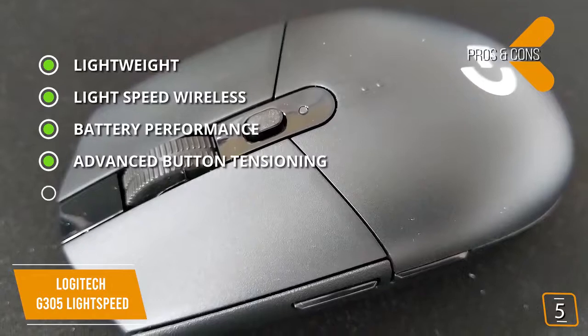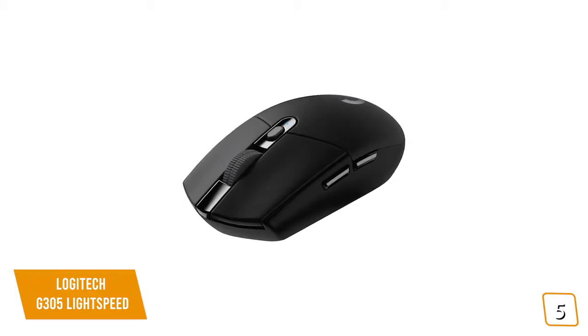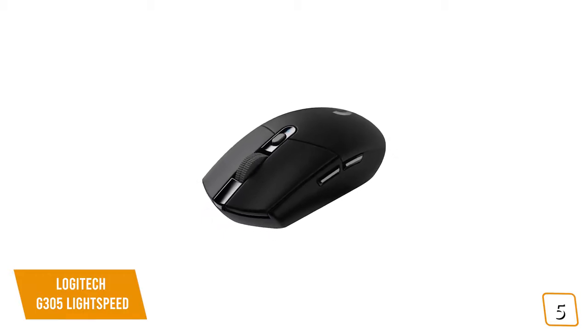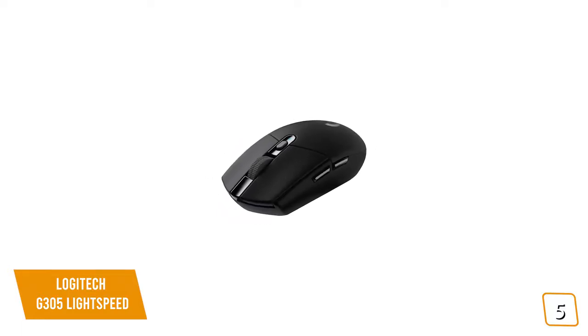For the cons: not rechargeable — requires a AA battery. If you're looking for a cheap wireless gaming mouse, the Logitech G305 Lightspeed may not have all the bells and whistles of higher-end mice, but it hits all the marks for delivering solid wireless gameplay with low latency and a big resolution range, making it one of the best budget options for you.